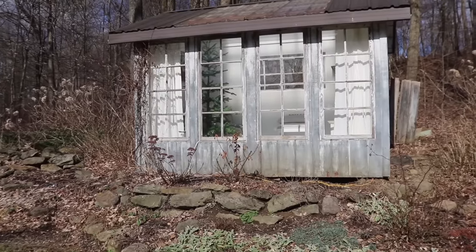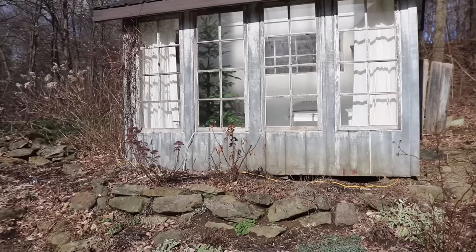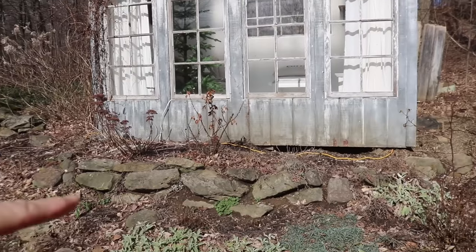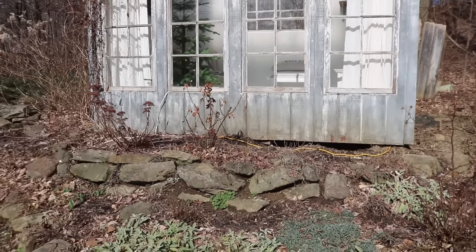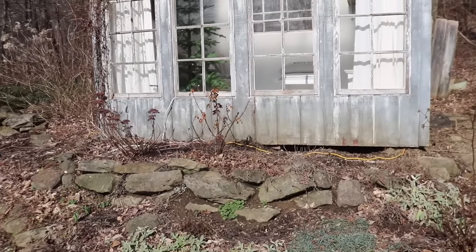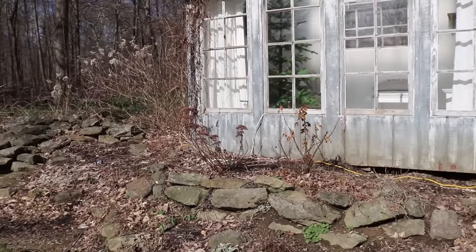I'll give you guys a brief before tour. As you can see, things are pretty brown and drab looking around here — can't wait till things start to green up here in Ohio. I'm thinking of maybe doing something else along the front. I have a kind of stone wall with a flower bed along the top, but I have a hard time growing things there because of the roof — they don't get the rain they need. I'm not quite sure what I'll do with that yet.